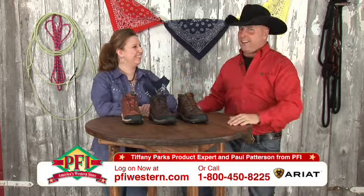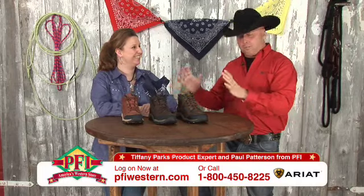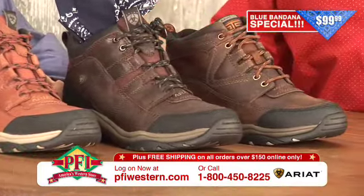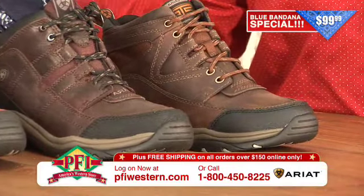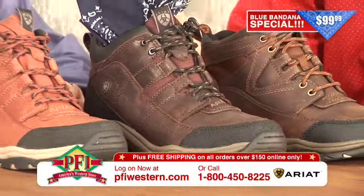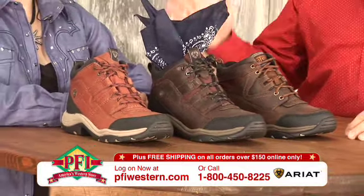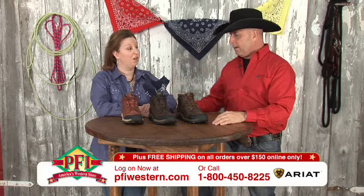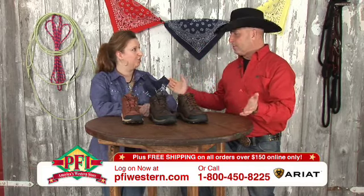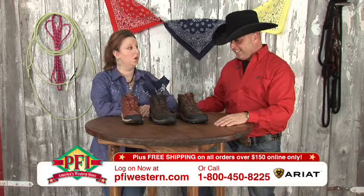Hey folks, you can sing along with us throughout the show, but we've got a tremendous shoe right here. I want to get one of our good customers on the show one of these times to talk about the Terrains, because this guy wears them down at the stockyards here locally, and he just goes through them left and right — wears them all year long, and all day long I'm sure, because you don't even need to change in and out.